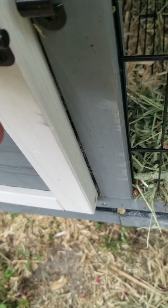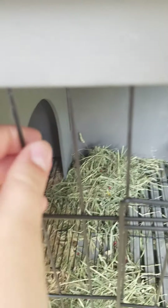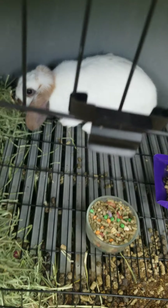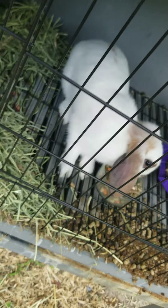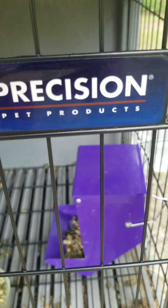Over here it's made out of metal bars — not chain, just metal bars. You can open this: you just push up and then let go and it comes down. You can see Dixie right there. Then you put it back up. It says Precision Pet Products on the label.